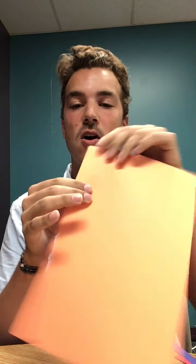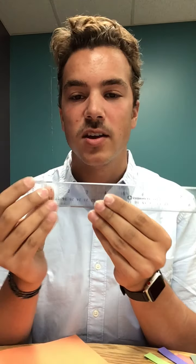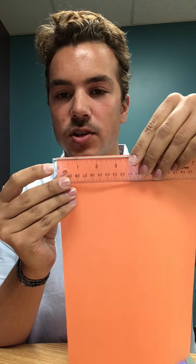To get started, grab your construction paper and cut a paper strip along the long side of the paper. You want to make sure it is about a half inch wide. You have your inches up here and your centimeters down here — you will use your inches.